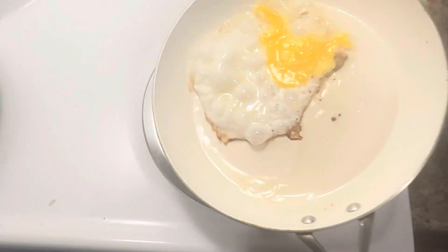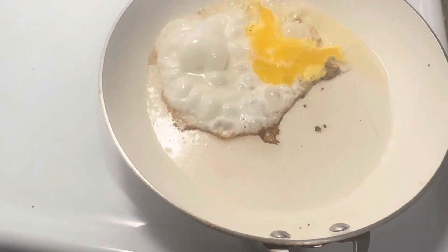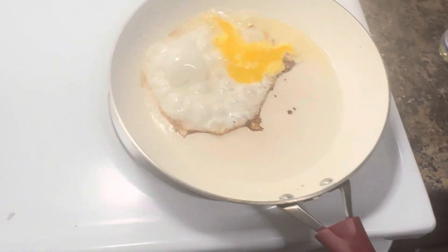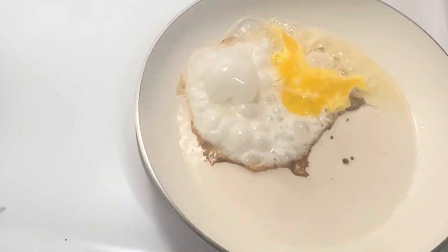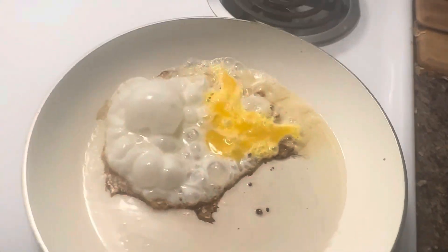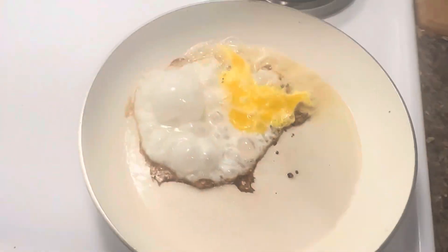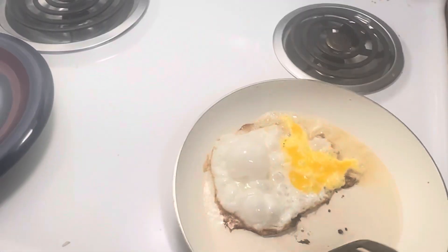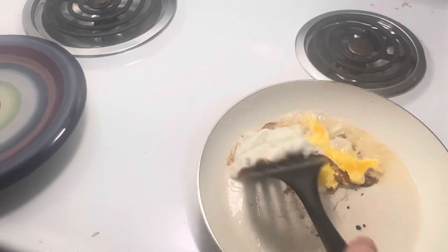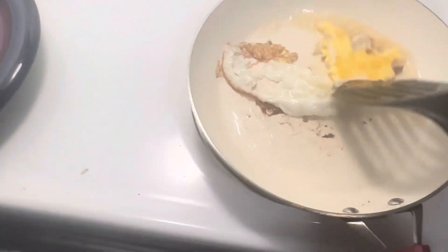It's looking great, right? We got some crispy edges and it's looking really good. This is like Michelin star. I'm a sunny-side-up kind of guy. Here's a spatula — it's looking really good.